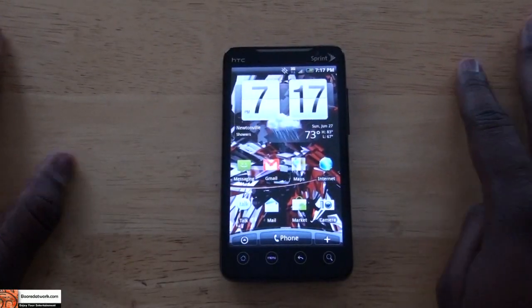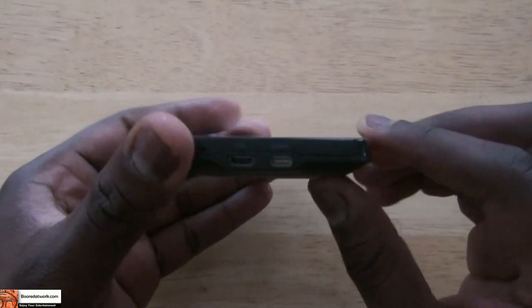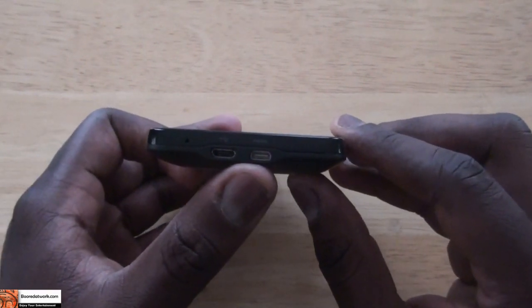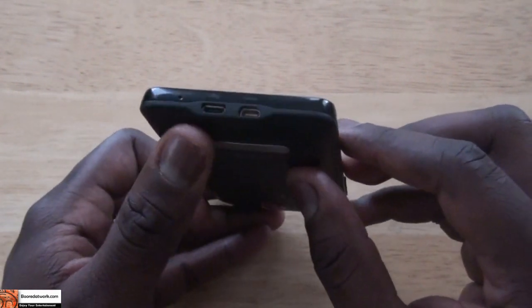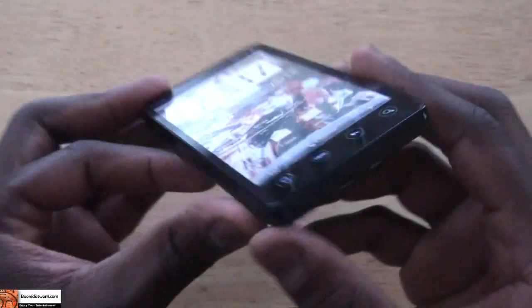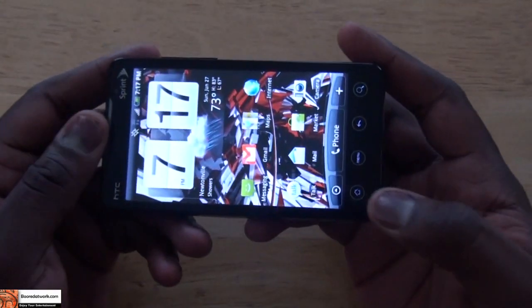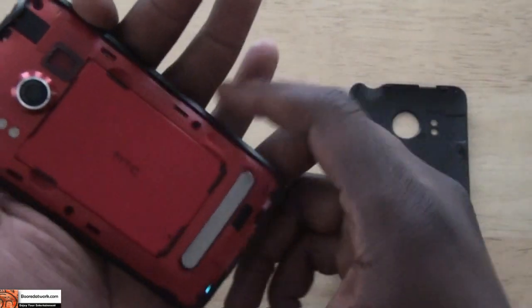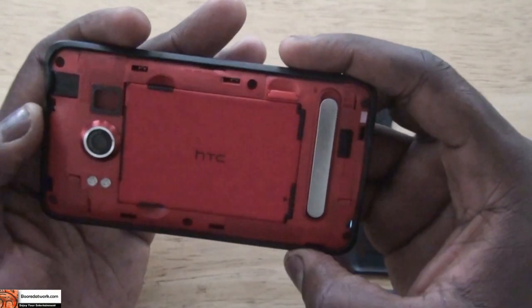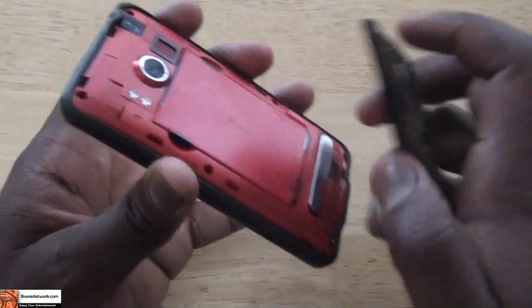That's a look at the HTC EVO from Sprint. I did forget to mention — it has an HDMI out at the bottom, which is mini HDMI to HDMI, as well as micro USB charging. It's a very solid device. I like the weight and feel. It comes with internal memory of 8 gigabytes, expandable with an SD card — you can go up to 32GB, 16GB, whatever amount you want. It's a very solid, solid phone — a solid device.